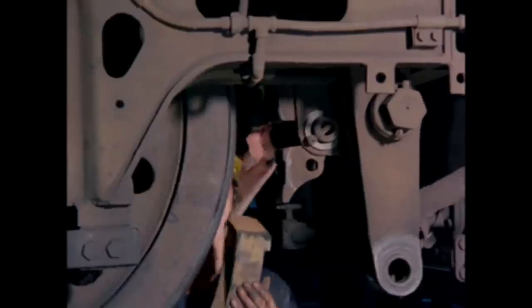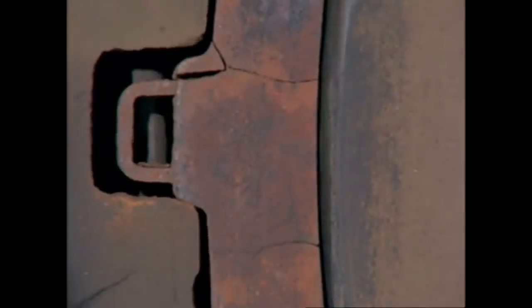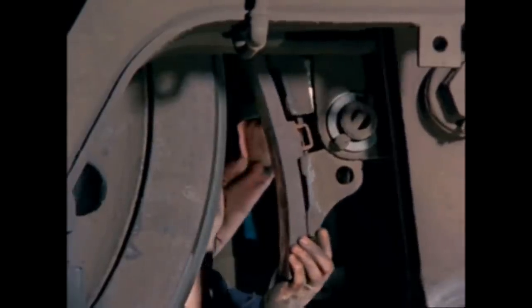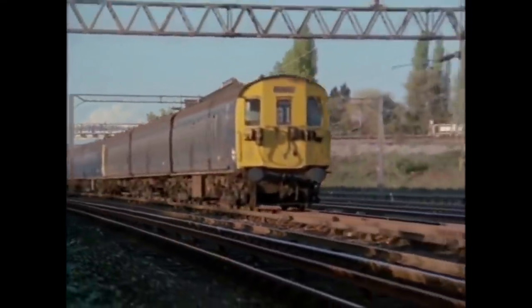But the cast iron does have some drawbacks. It's not only heavy, it's also brittle, which makes the blocks liable to crack. They wear rapidly, which means they have to be changed frequently, particularly when heavily used. The iron dust that rubs off them sticks to paintwork and makes it difficult to clean. And under certain conditions, they give off sparks which can start fires.